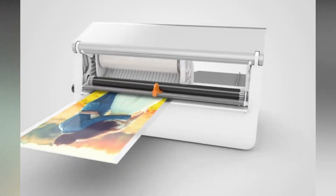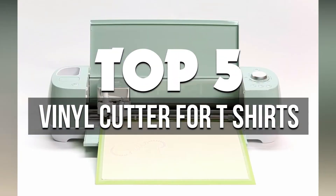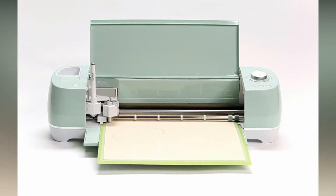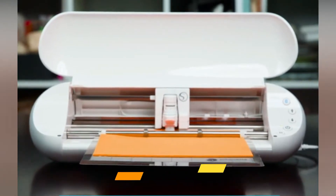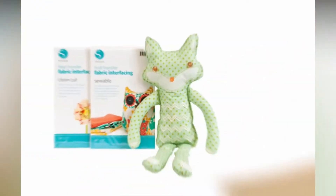In this video, we're breaking down the 5 best vinyl cutters for t-shirts available right now. We've included options for every type of consumer. If you want more information on the best and most up-to-date pricing on the mentioned products, be sure to check the links in the description below. Let's get started with the video.